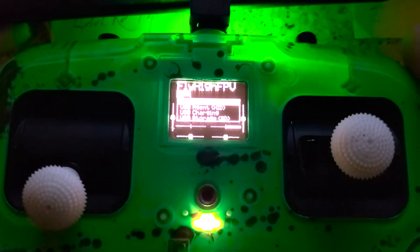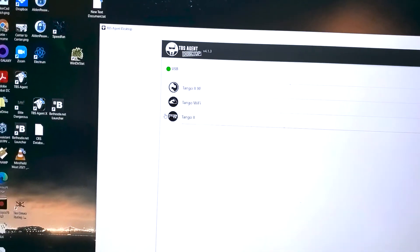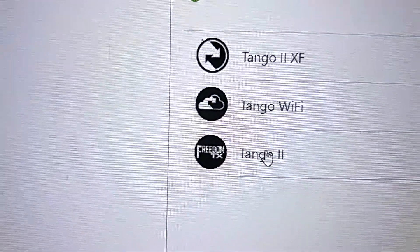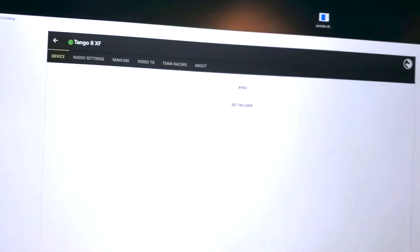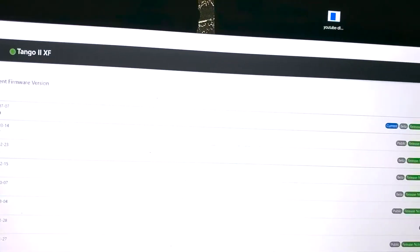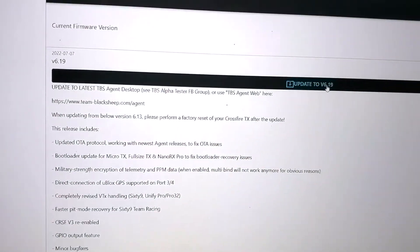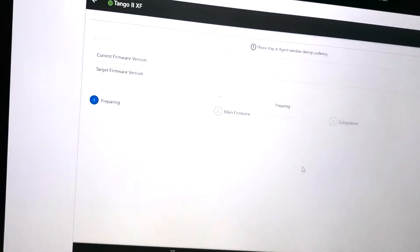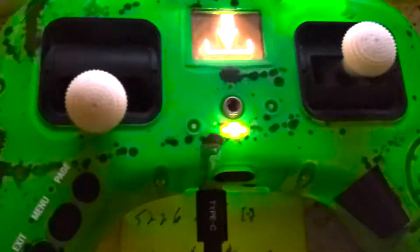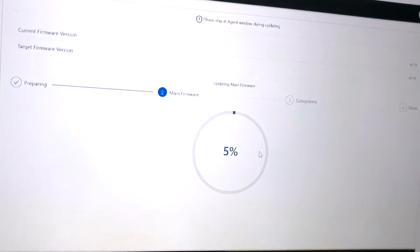Okay, so I'm going to go back to agent. I've got a green USB and we just did the Freedom TX. Freedom TX is the internal radio, and then Tango 2 X-Fire — that's Crossfire right there. We're going to check to make sure we've got the latest version of Crossfire. Go down to firmware. Current is 6.19. I'm already on this but we're going to go through it again just to show you how to do it. Hit update. Okay, it's preparing, starting to download, linking the USB device.